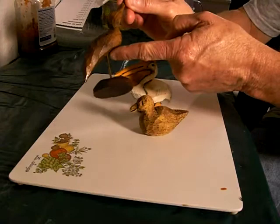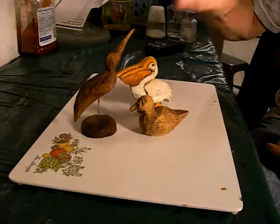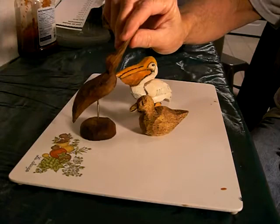When you go to drill underneath here to put him on the little wire, drill at kind of an angle so that he's sticking up like this. If you drill straight through here, he's going to be looking down, and you don't want that. You want him kind of looking at an angle. So drill him kind of at an angle like that.